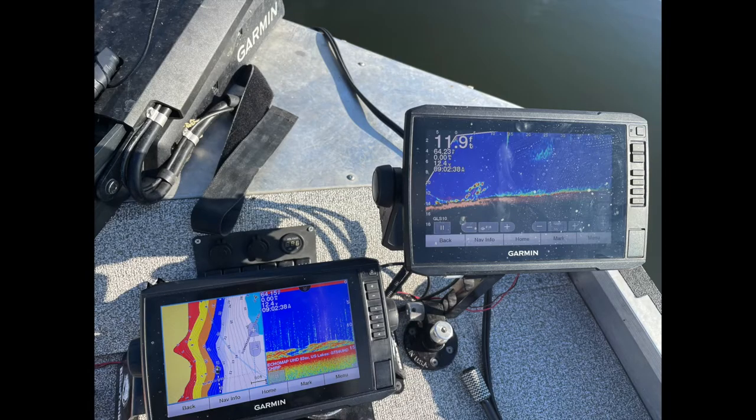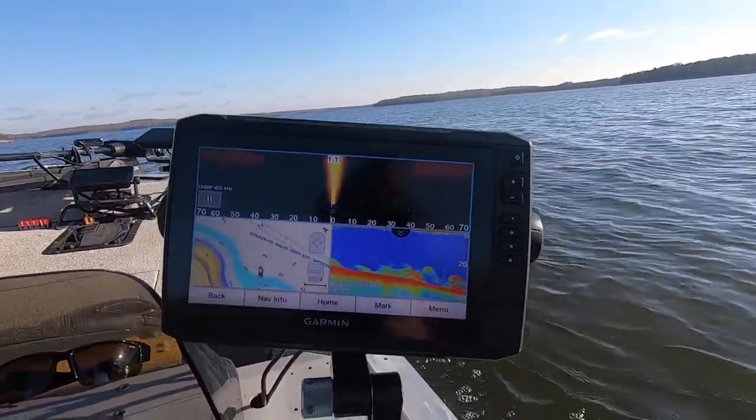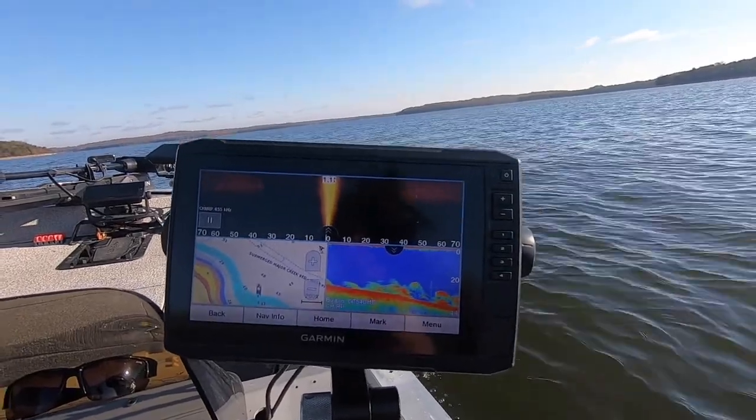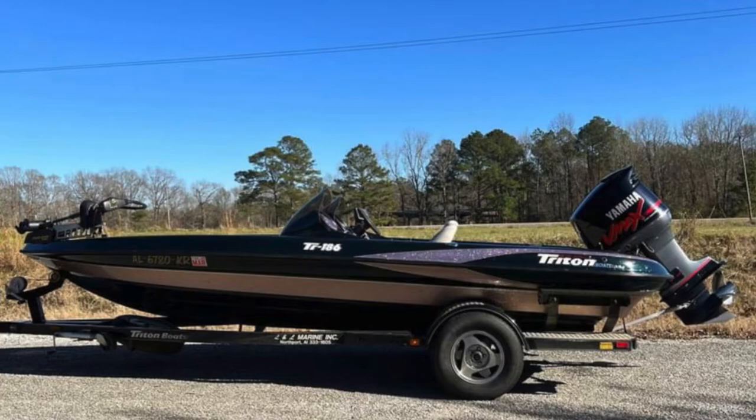But if you watch the channel, then you know that I have Garmin units on my current Bashtracker aluminum boat, and I really like the unit. I've been using it about a year, year and a half now, and I'm getting a new fiberglass boat in the coming days and want to update my graphs.